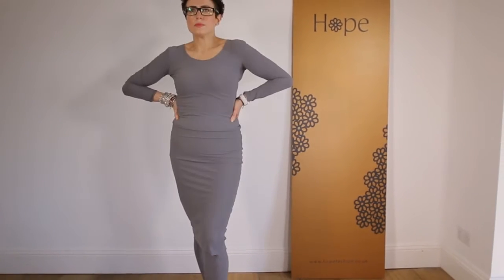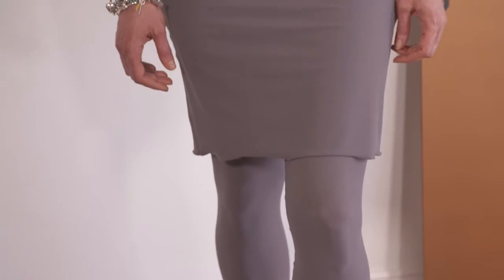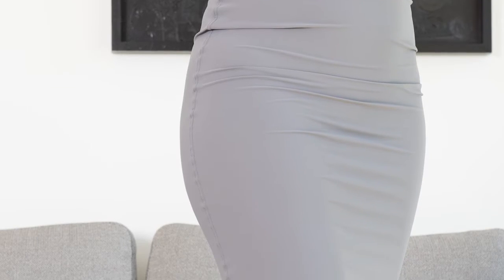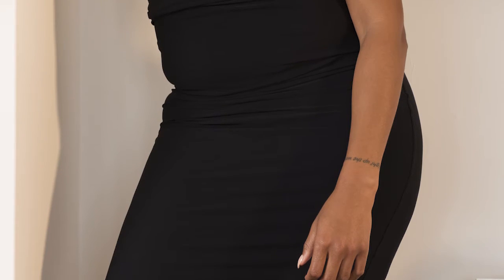The hope tube skirt can be used as the starting point for all of your layering. It really does help to sculpt, smooth, and shape. It comes in two colors and there are a number of ways in which you can wear it.